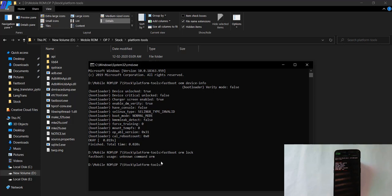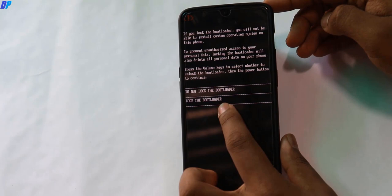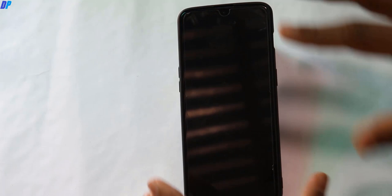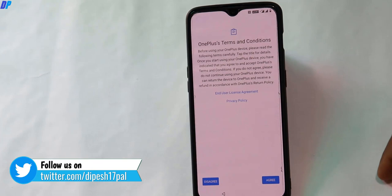Type 'fastboot oem lock' to lock the bootloader of your device. On your device, select the option to lock the bootloader using the volume buttons to navigate and the power button to confirm. Press volume down to select 'Lock the Bootloader' and press the power button to select it. This process will wipe everything from your device and your mobile will be rebooted. It may take up to 5 minutes. Once done, you can set up your device and start using it.